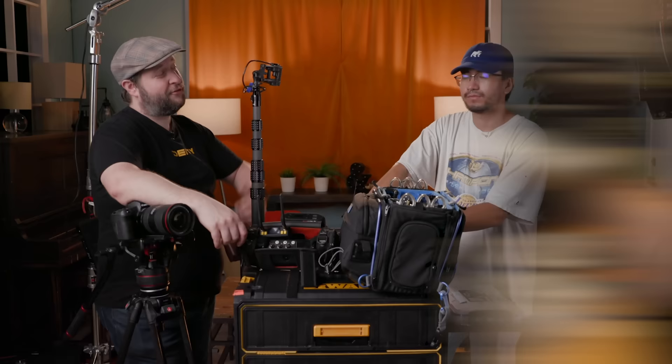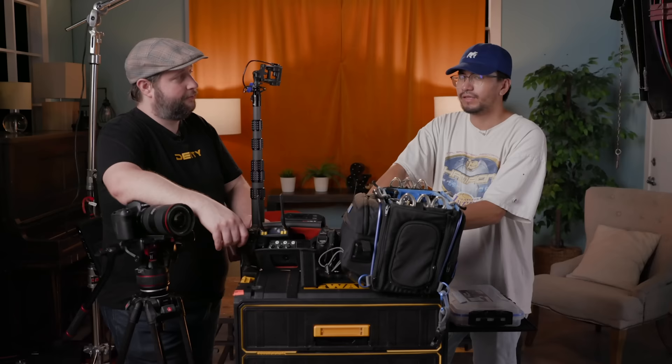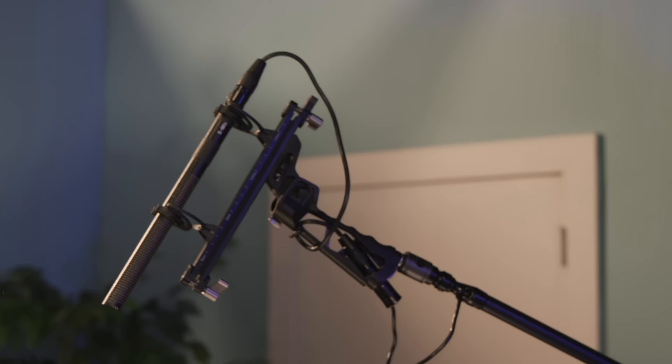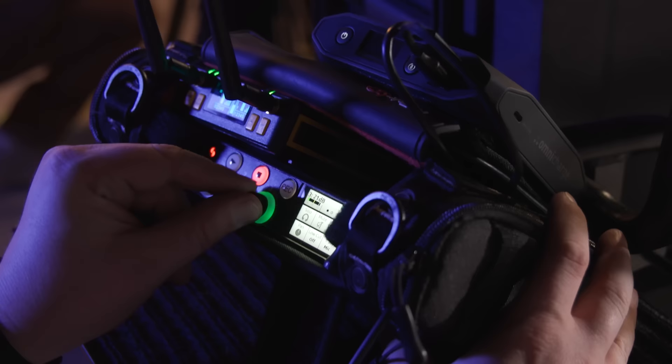For today's scene we have two actors — one will be whispering, one will be yelling. We've got two lavs, one on each actor, and the boom for the whole scene as well. When they're yelling or whispering, we can just ride the levels. I think we'd be more than covered. Let me go get talent and we can wire them all up.